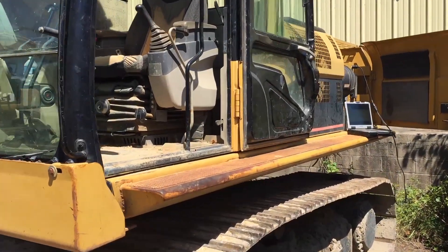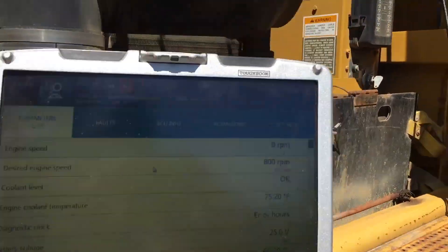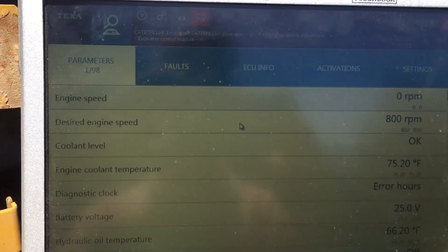This is Travis with Diesel Laptops. Today we're hooked up to a Caterpillar 330 excavator with the Texoff I-Way unit, and as you can see I've already connected — that's just the T38 cable running back to the TXT box under here. Let me show you up on the screen.